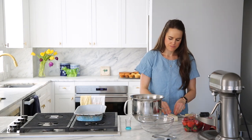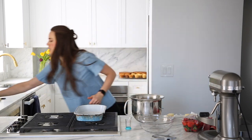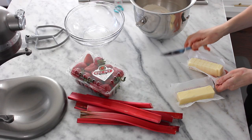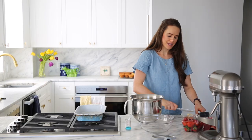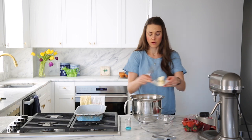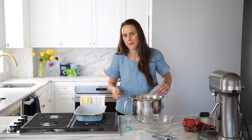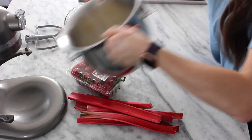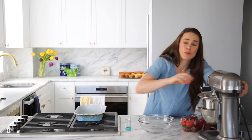Now the butter is slightly softened. Could it be cold and cubed? Yes. Should it be super soft? No. Just go ahead and get that into your stand mixer or whatever method you're choosing. I'm making a double recipe, so this is a lot of crumble — because crumbles are my favorite. Into the stand mixer and now we can forget about it.